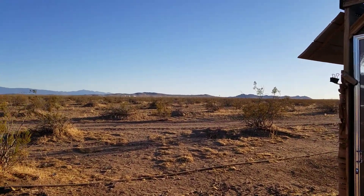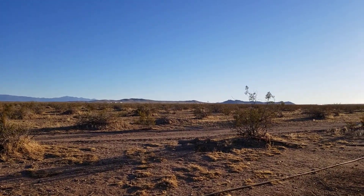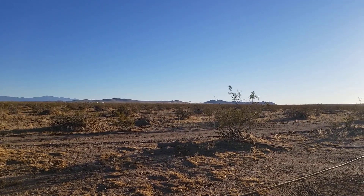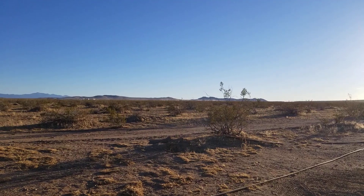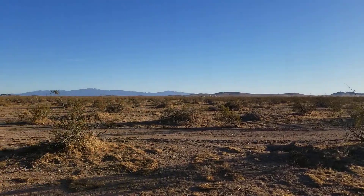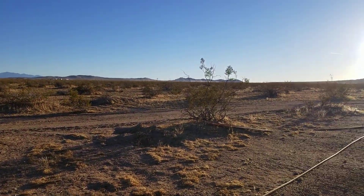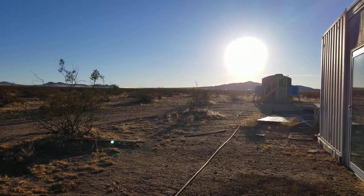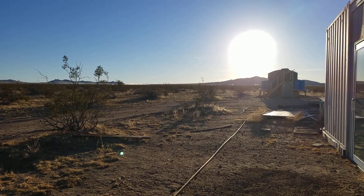Hello everybody and welcome to this episode of G Bear's Awkward Ways, a homestead in the desert. It's around April 28th, 2021. Finally the wind calmed down a little bit — this morning it was calm, but as soon as I decided to go outside it picked up to 17-19 miles per hour, too much, so I had to go back in.